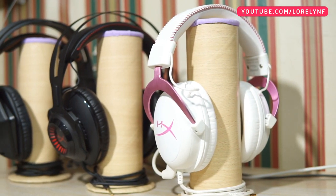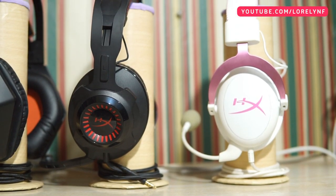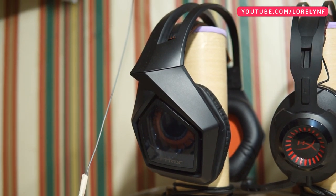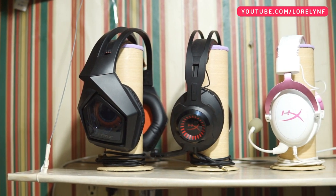Right here I have my gaming headphones. This is the Kingston HyperX Cloud 2 Special Edition and the Cloud Revolver. Then the Asus Strix 7.1. I use one of them depending on the game I am playing, and yeah, all of them are really good — I highly recommend them.